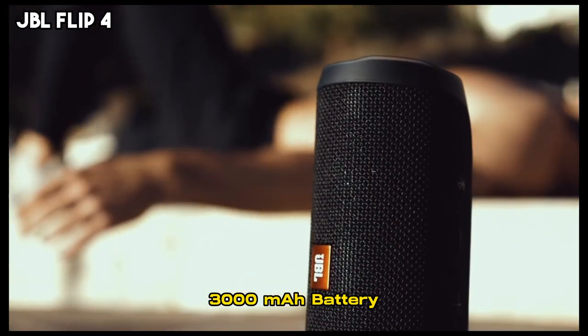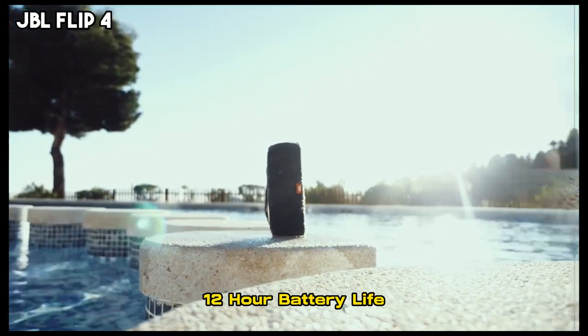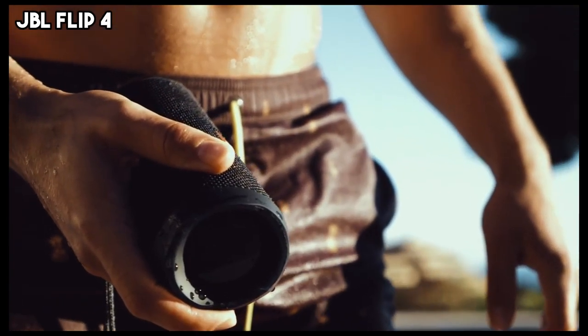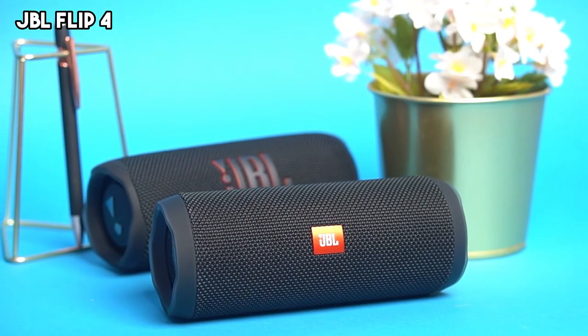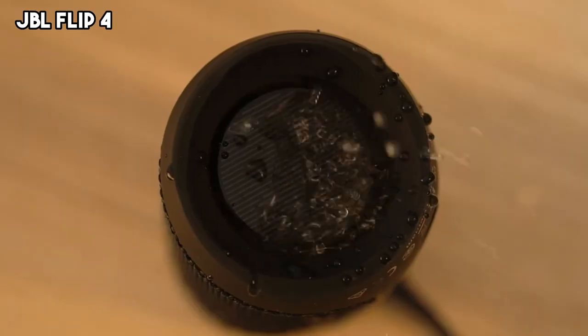Thanks to the 3000mAh rechargeable battery, the JBL Flip 4 has a battery life of about 12 hours, ensuring uninterrupted music sessions. Its compact size and lightweight make it easy to carry. The speaker is designed with luxurious fabric that is not only durable but also stylish, instantly blending in anywhere you place it.